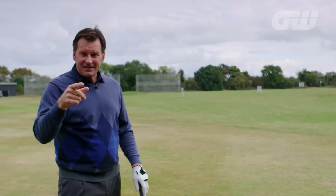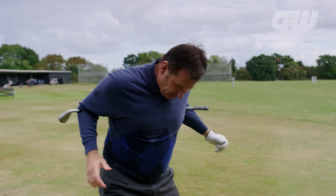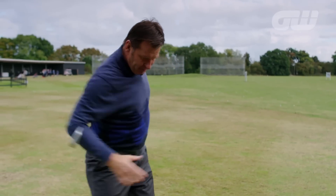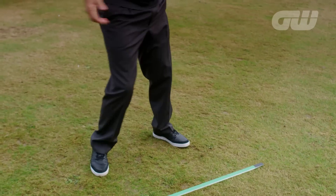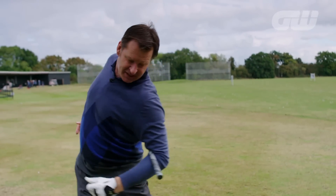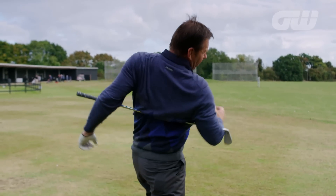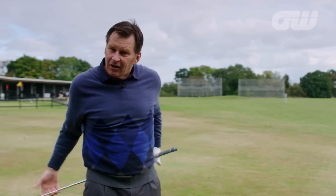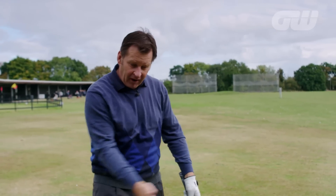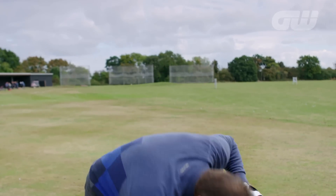I want to add to that quickly — if you can't feel that weight transference, Jack Nicklaus did this every morning as his warm-up because he wanted great footwork. So simply, look, I'm loading — feel like it's 90% over here. Put 90 there, try and turn your shoulder 90 degrees, and then throw over the other side, put 90% on the other side. That's a great little warm-up to give you some feeling of what weight transference is all about.